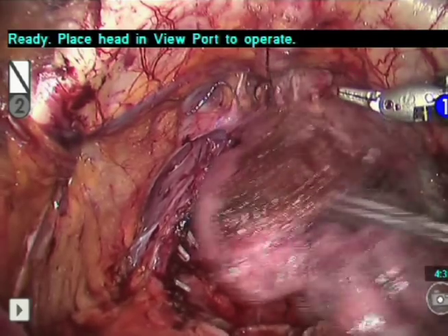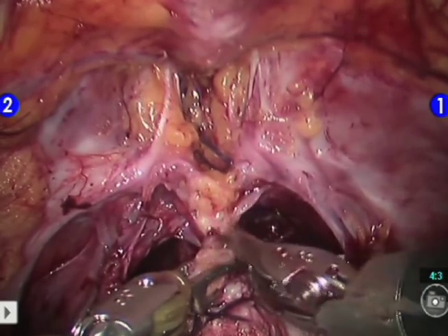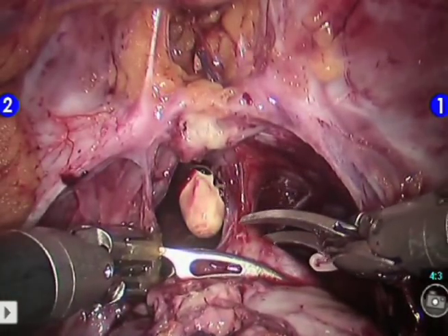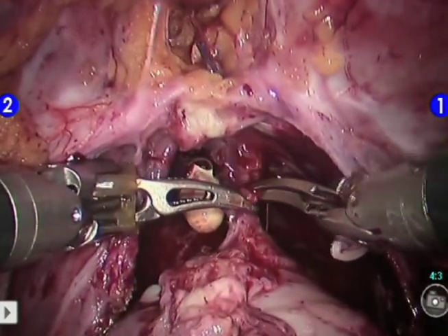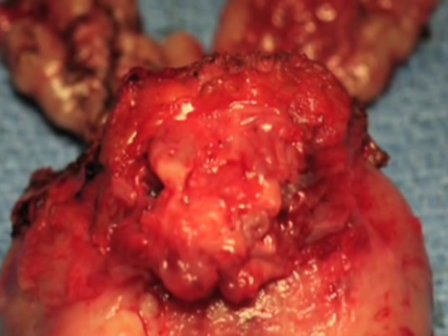The prostate is now grabbed and pulled cephalically. Switching to a zero-degree lens, anterior dissection is performed under a raised pneumoperitoneum. Using the robotic Marilyn Grasper on the left and sharp scissors on the right, the DVC is transected distal to this point, often resulting in visible bleeding sinuses. Using these maneuvers, bleeding is minimized during DVC transection. The prostate is completely dissected with a one-millimeter hood of ligaments and venous tissue still on the prostatic apex.